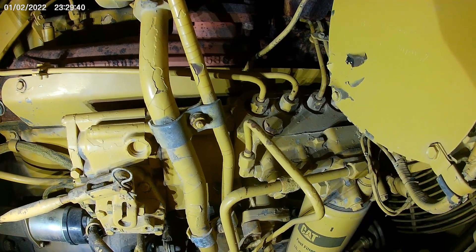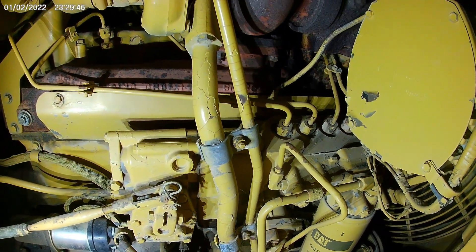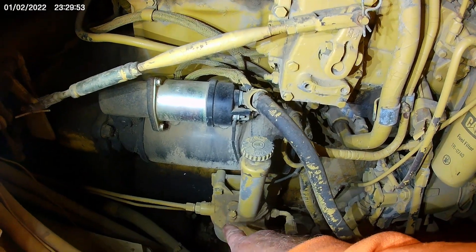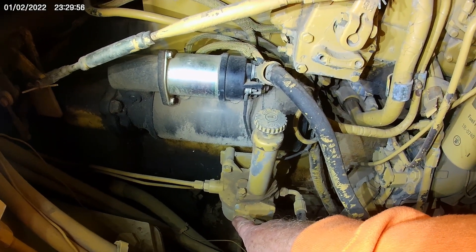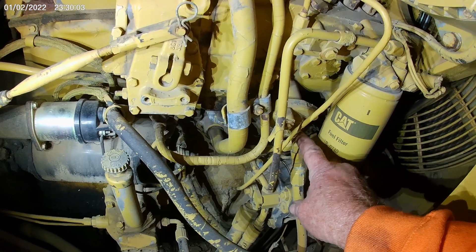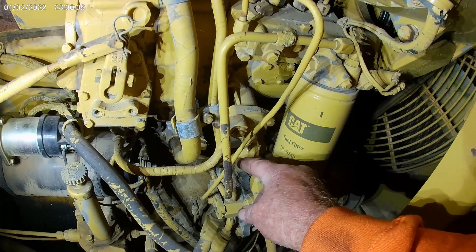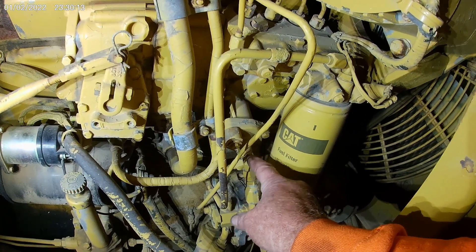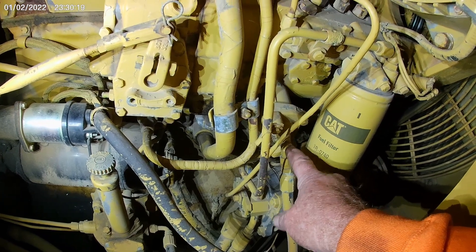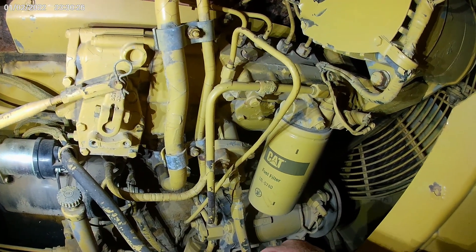If you've got 30 or 40 pounds of fuel pressure there, there's no reason that engine should be running bad at all. Also, on track-type machines, they don't run a suction screen like this. The line comes right out from the tank and goes into the transfer pump, and there'll be a small screen in here. It's very small, so it doesn't take much to plug it up. If you're having problems getting fuel and you don't have a screen like this, you need to take this fitting out and check if that little screen has a bunch of junk in it.